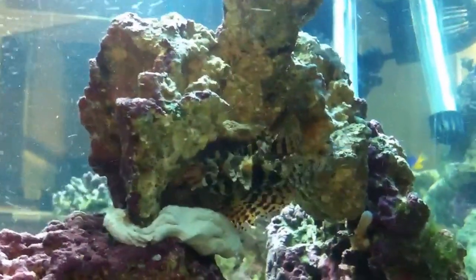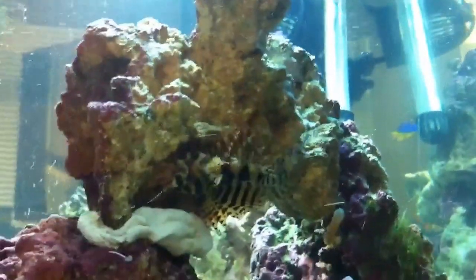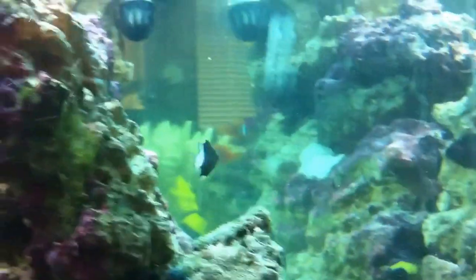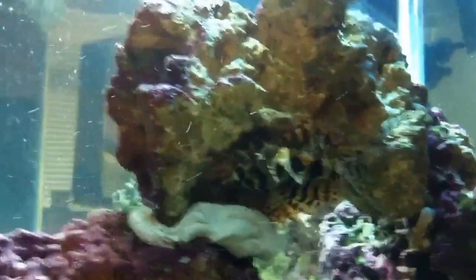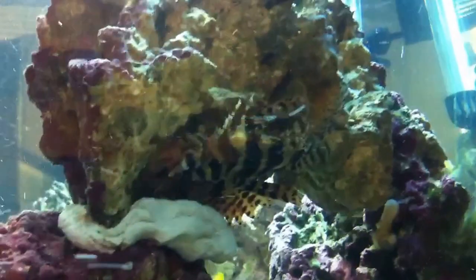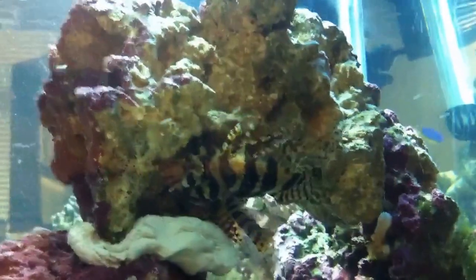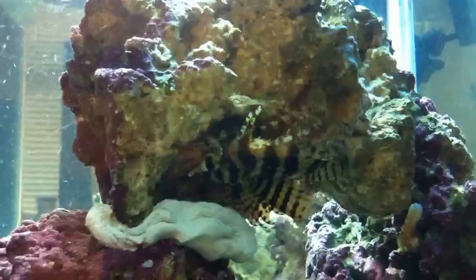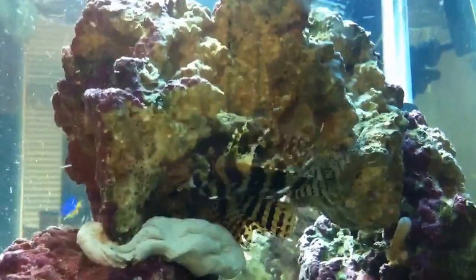They can handle higher current tanks. If you've got a large one and want a small lion but don't want to deal with predatory issues — like a volitans, which really will eat everything — the fuzzy dwarf is a great alternative. They're also really good for smaller tanks. Full-grown they only hit about four and a half to five inches, so you could keep one as a show fish in say a 30-gallon. They don't get too big, they're not too active, they're pretty tolerant, and I've been super happy with mine.